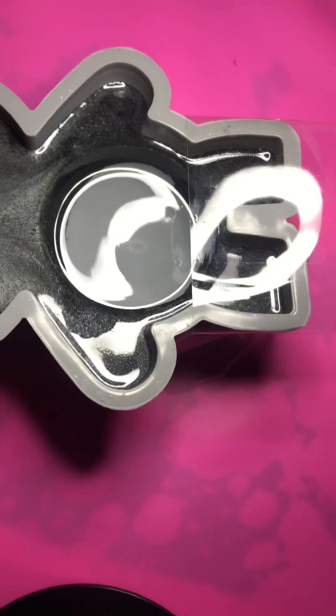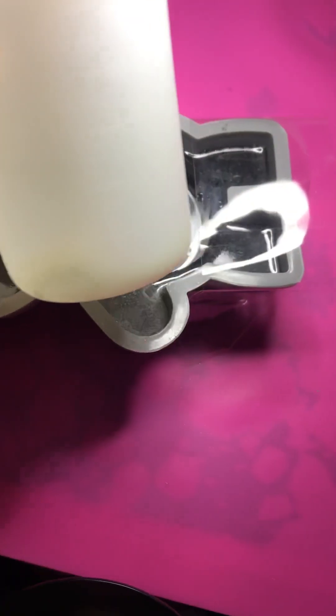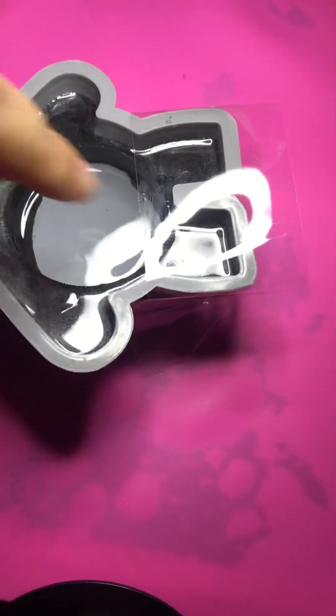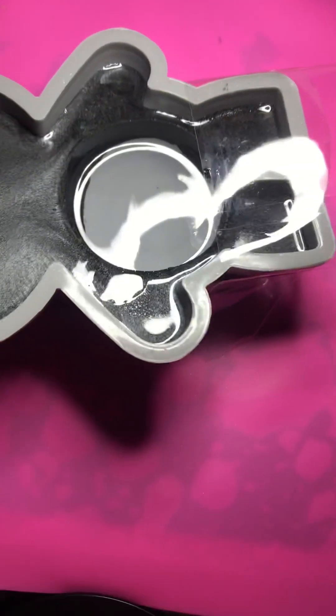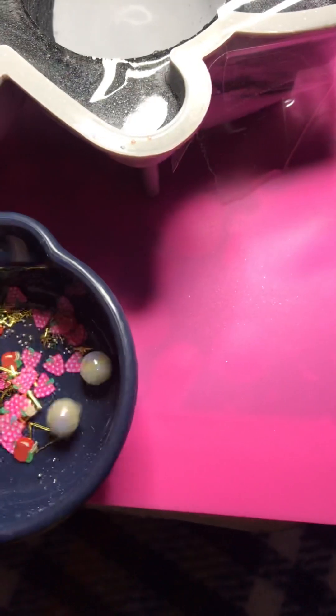Right now I did 20 of the hardener and 20 of the resin to fill in my hole. Once this hardens, I already have the client stuff that she wants — it's got a black ribbon, two pearls, and also some stars and some other stuff.